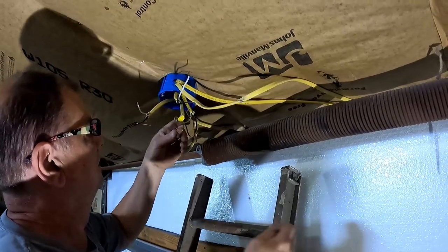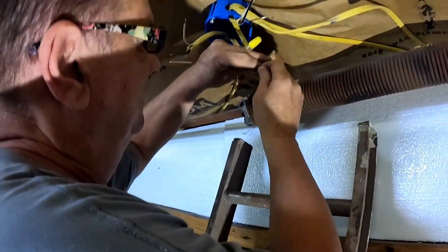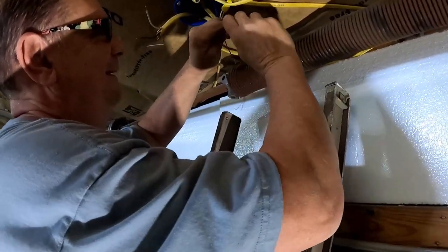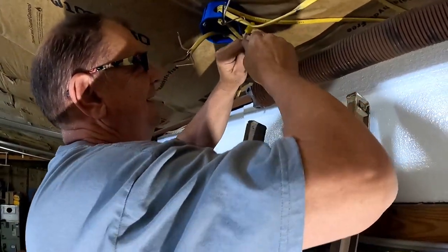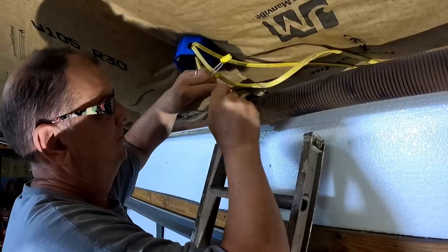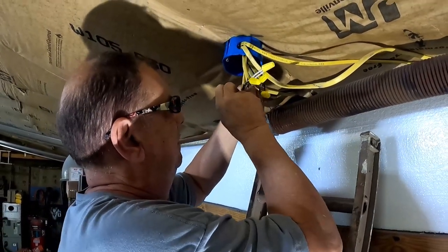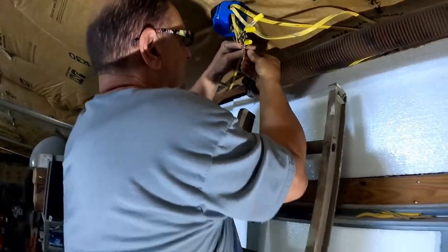I've officially earned my title as boom operator - probably shaky boom operator. I didn't do all the grounds together yet, just the first ones. Now I'll put all the grounds together with wire nuts.